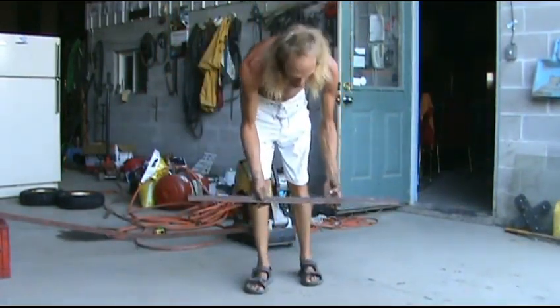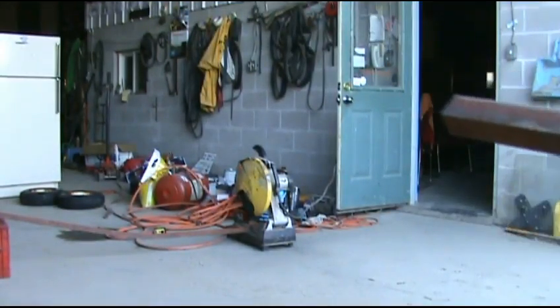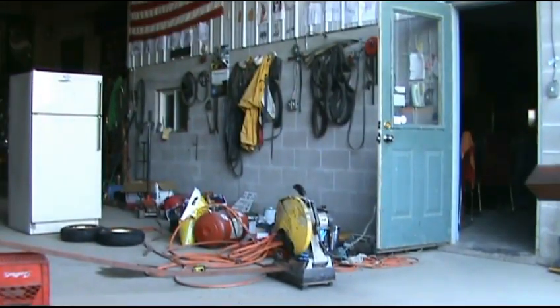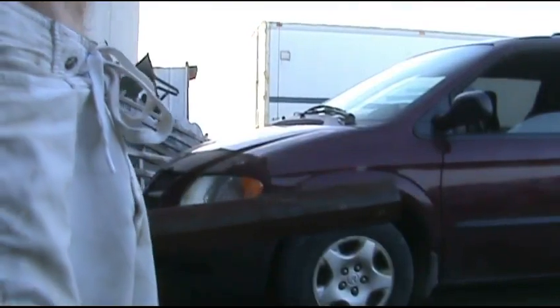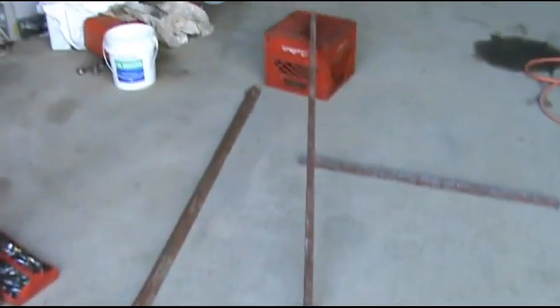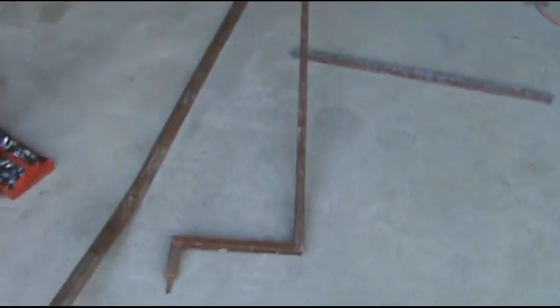All righty guys, there's our axle. Okay guys, now our one inch square stock — this is gonna be our axle tongue and I need it five feet long. We got this together here, my five foot tongue all neatly welded. Hope you can see that.